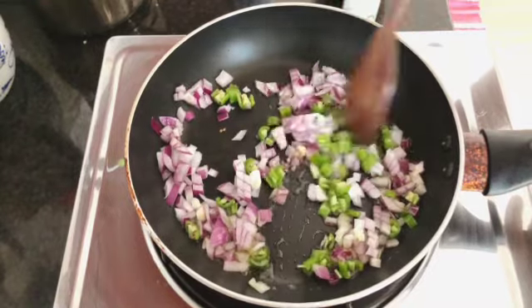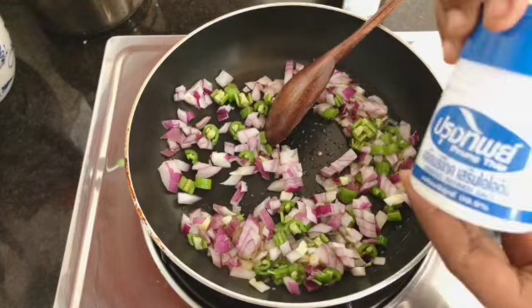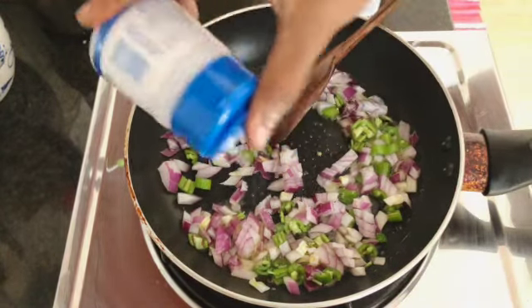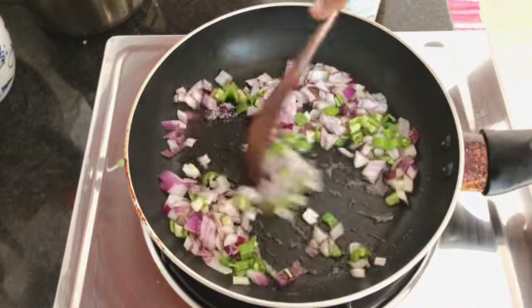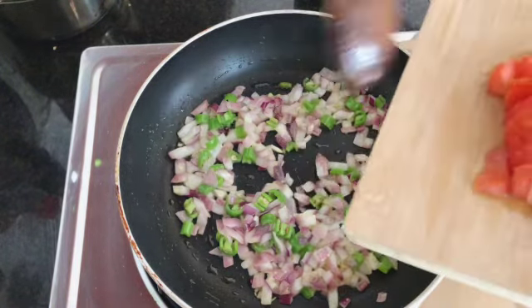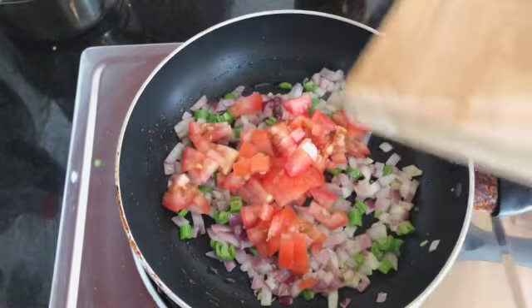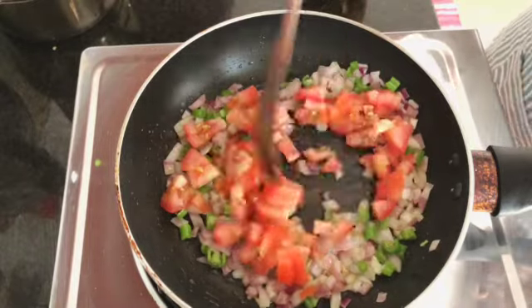We add a little bit of olive oil to our pan and we add the onions and the green peppers — just mix them a little bit. Before they start softening, we have to add some salt — very important. Once the onion turns translucent — not browned, translucent — then we will add the tomato.